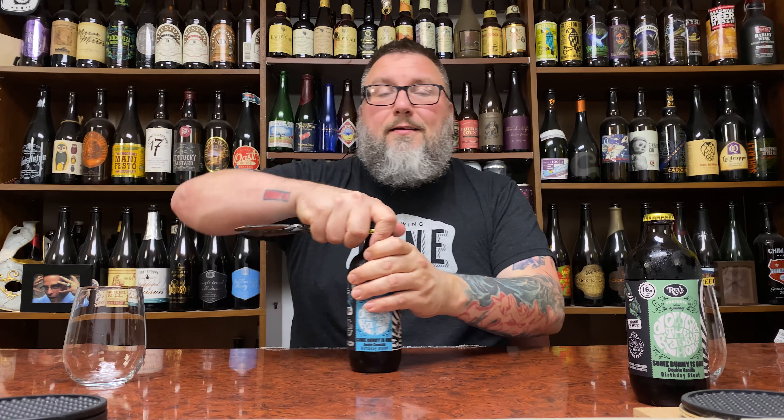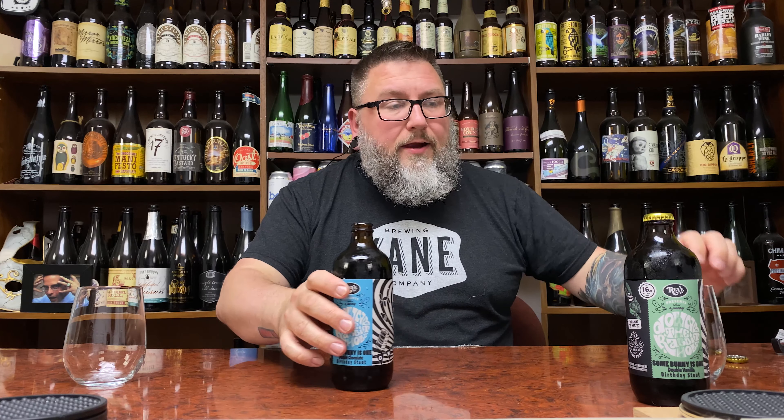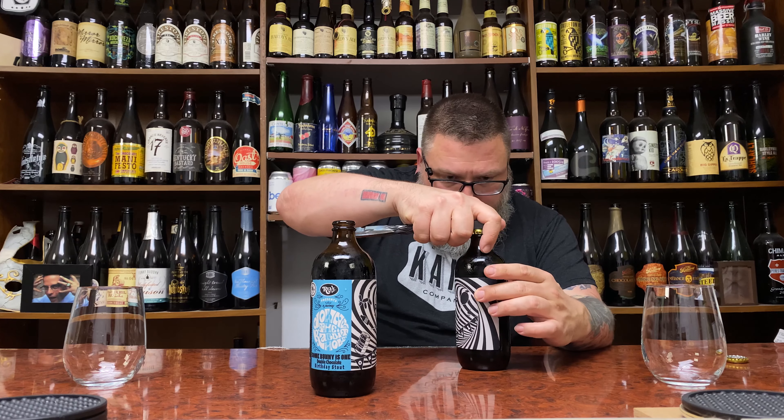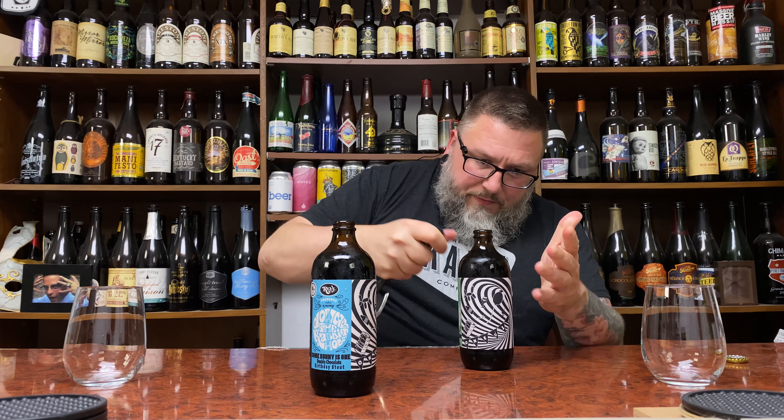I'll probably throw all of these up at the same time — these two and the other side-by-side I did. I'm kind of excited to dive into it. Label and bottle shape, you already know my love of these if you watched my other review. I love these fatty grenades. I don't know if they actually put an ABV on here. I don't see it. 16.9 ounces. I don't think I remember getting ABV on the other one either.